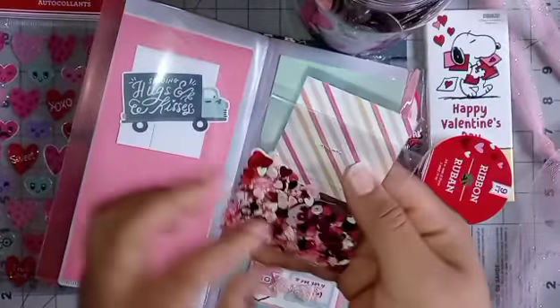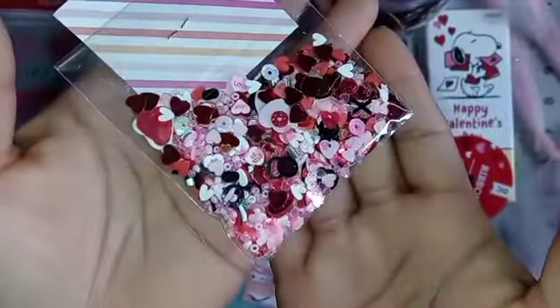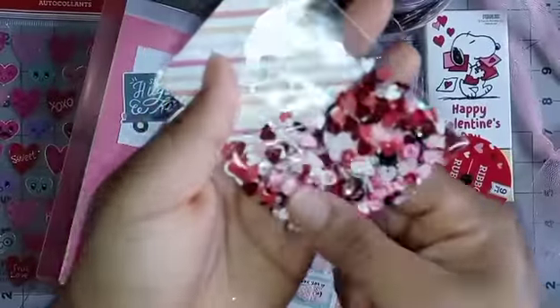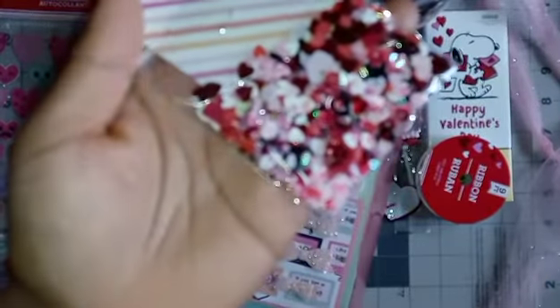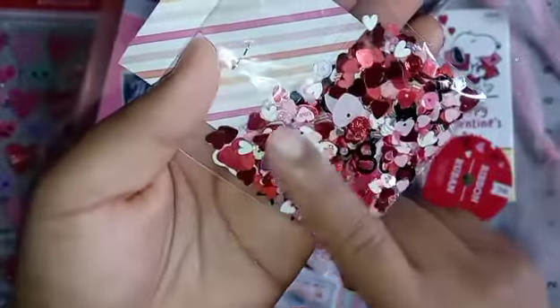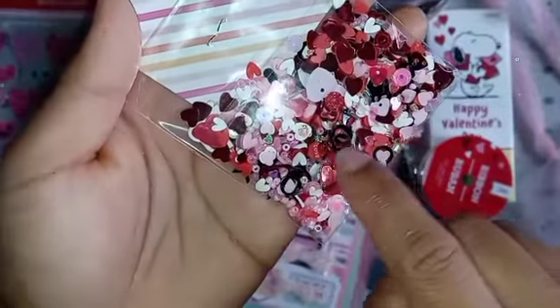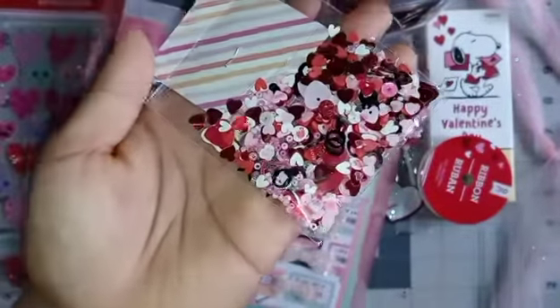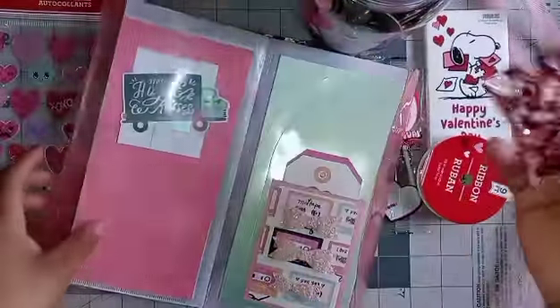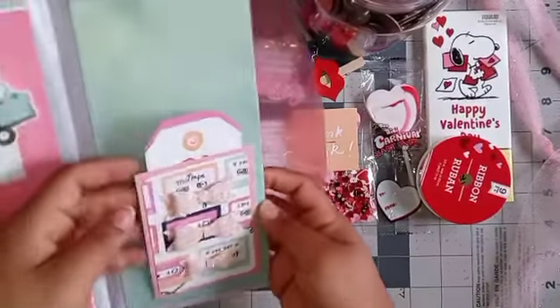Here is the sequin mix — it says 'wink wink,' awesome way to package the sequins! There is a whole bunch of little pieces: some tiny beads, hearts, red and pink — just beautiful. And I see some XOs and bows in black — super awesome! Thank you so much for these.